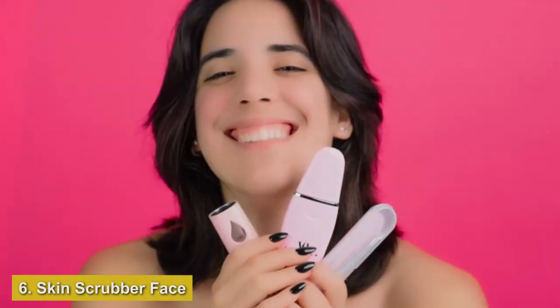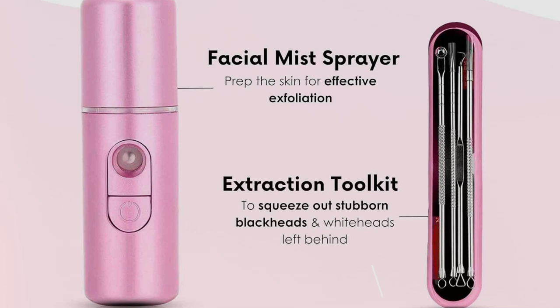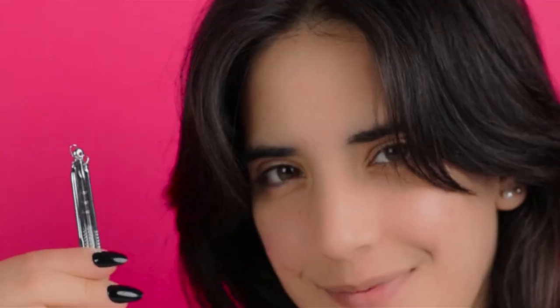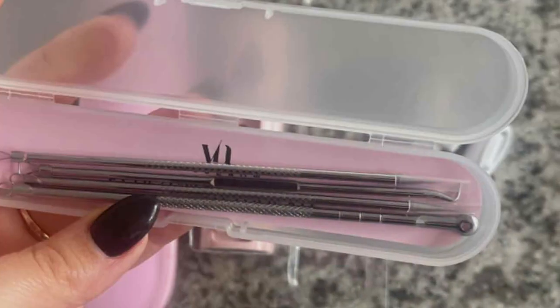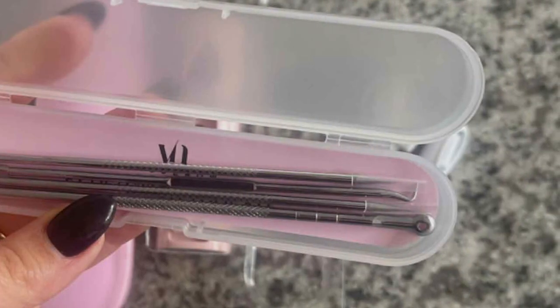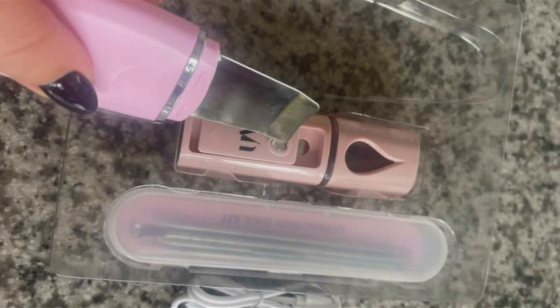Number six: Skin Scrubber Face Spatula Set of three — your all-in-one solution for achieving radiant, blemish-free skin. This set includes a skin scrubber, mist sprayer, and extraction toolkit, providing you with everything you need for comprehensive skin care. Crafted with high-quality materials, these tools are designed to effectively remove blackheads, whiteheads, and other impurities from your pores, leaving your skin feeling clean and refreshed. The Skin Scrubber utilizes ultrasonic technology to gently exfoliate and cleanse your skin, while the mist sprayer helps to hydrate and rejuvenate your complexion. The extraction toolkit features specialized tools for safely and effectively removing stubborn blackheads and pimples without causing damage to the skin.